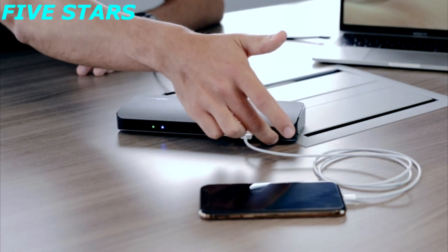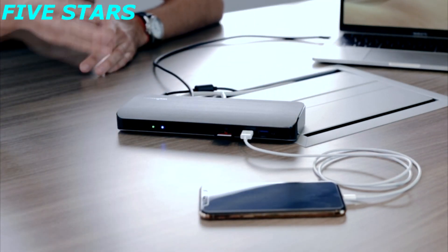The additional USB port to the right works similarly to the ones in the back — for USB thumb drives, external hard drives, and so on for everyday use.